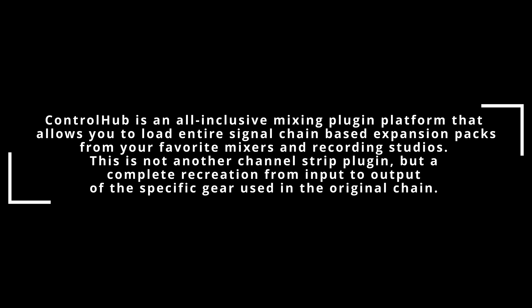Hey, what's up guys, Mendel here, hope you're all doing awesome and wonderful. So today we're gonna check out the new Control Hub plugin from STL Tones — so worth the hype? I think it is. Let's get into it.